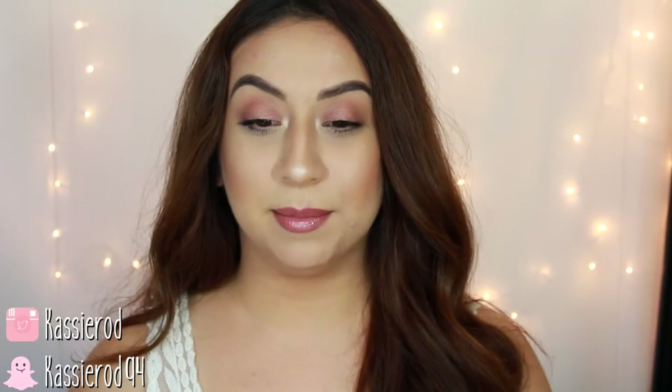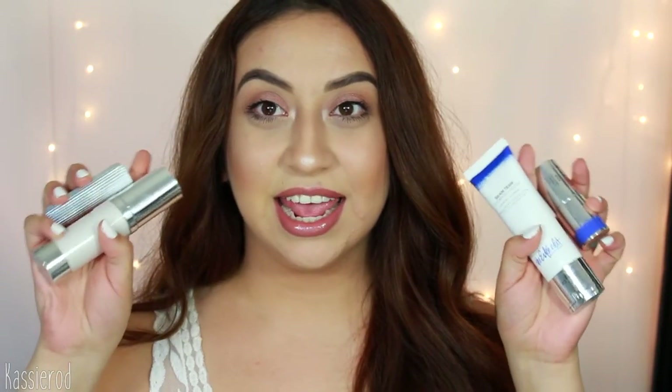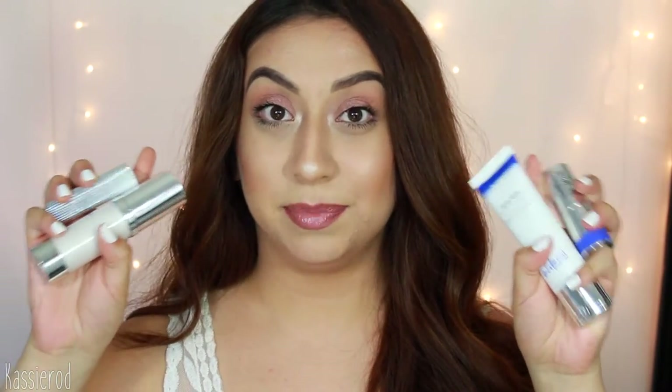Today I came on here to do a first impression, review, and demo on the new Estee Lauder Estee Edit line. I only received four of these products in my influencer box, and I really wanted to come on here and review them since they are new. Maybe some of you wanted to see how these products work. The first thing that came to mind when I first saw them was glowing products — perfect for summer.